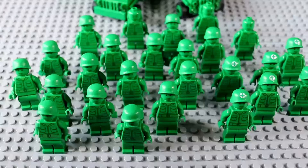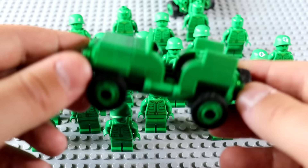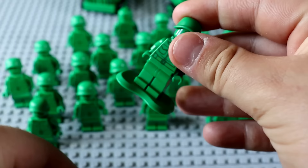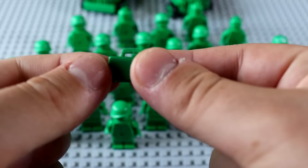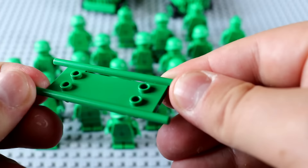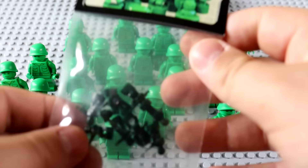Here we go — the tiny little army men army right here. We've got six medics over on the right-hand side and 20 standard soldiers over here, plus two jeeps to carry some troopers around. These guys originally came with little base plates so you can stick them on. There are also a lot of different accessories: a mine detector, a radio, a gun, a small medical briefcase, and my favorite — a stretcher that you can actually use in regular World War 2 MOCs.